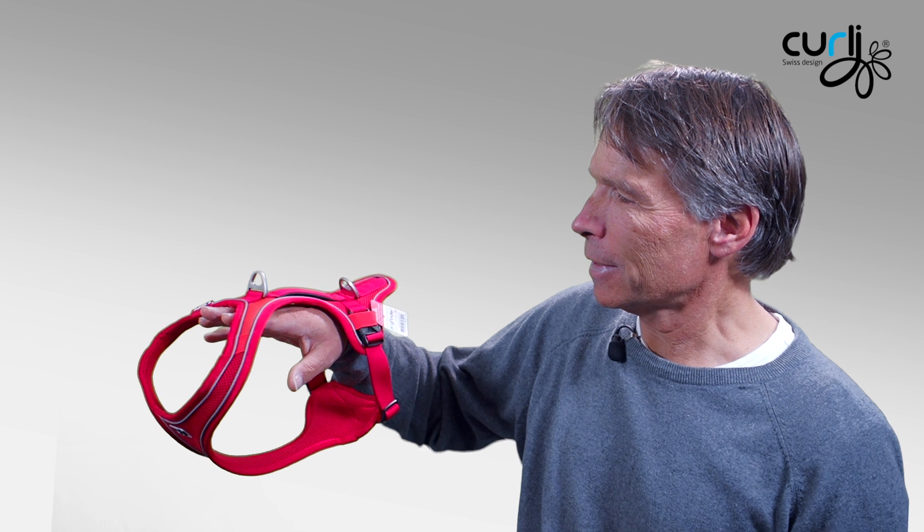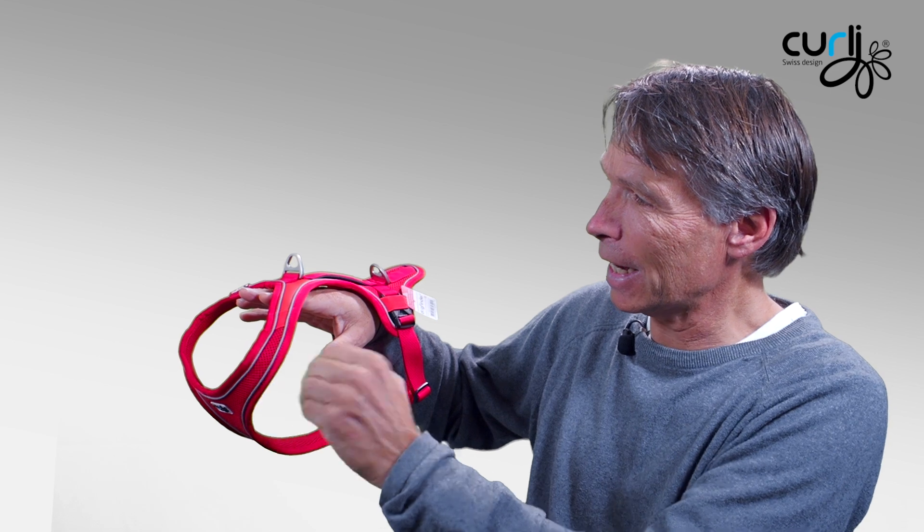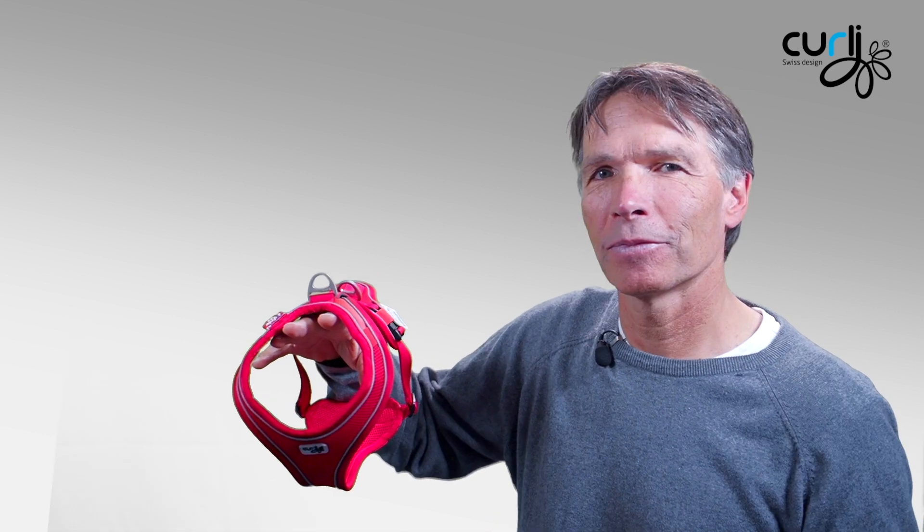Why is that? First of all, the length is very important — most importantly that angle needs to be correct, and the opening here. If you get these three points right and an adjustable belt around the waist, you're good to go and 95% of the dogs will fit in that harness.